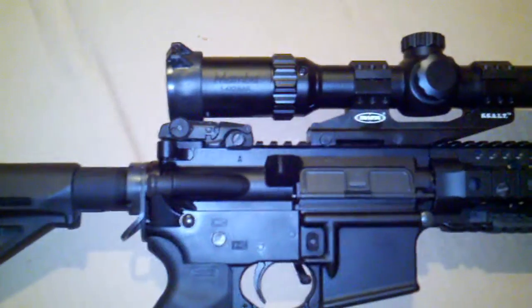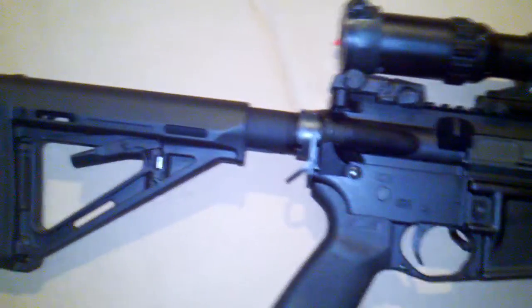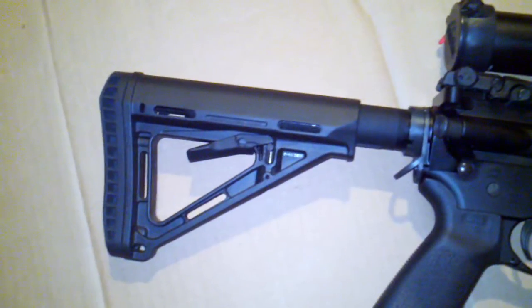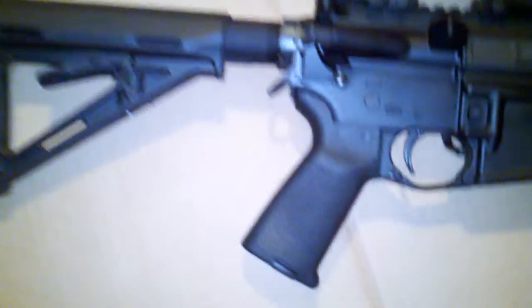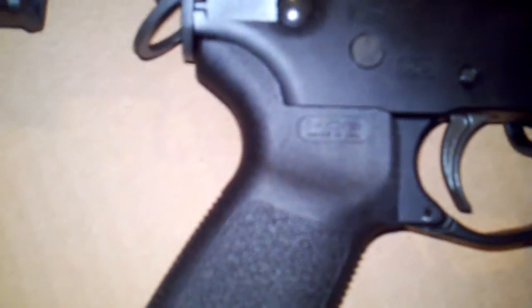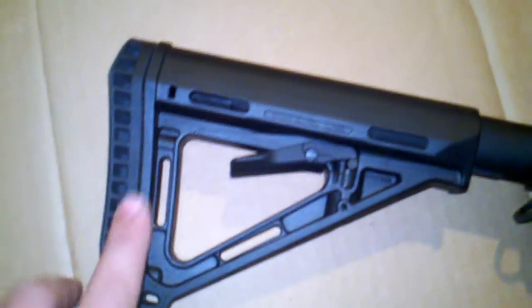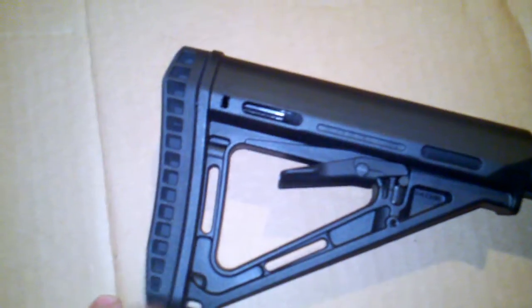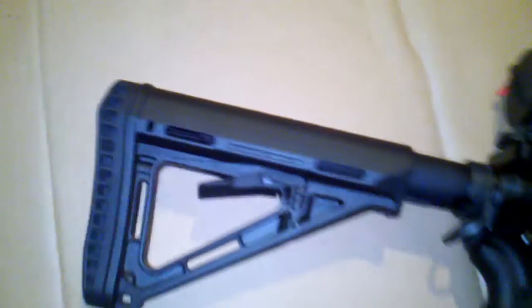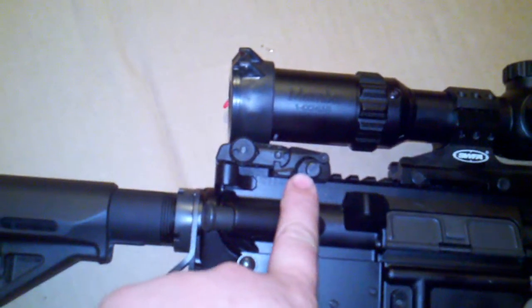I have to apologize for the camera work — I'm just using my Droid X. I bought one of their MOE lower build kits. I did buy the enhanced Magpul butt pad, and it came with the Magpul M-BUS rear sight.